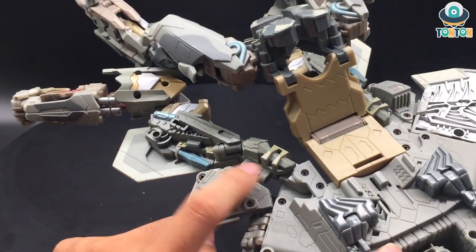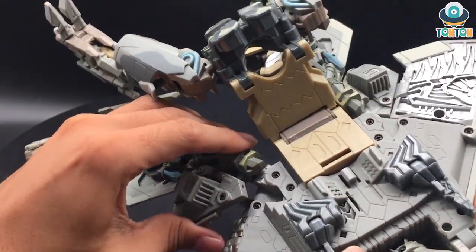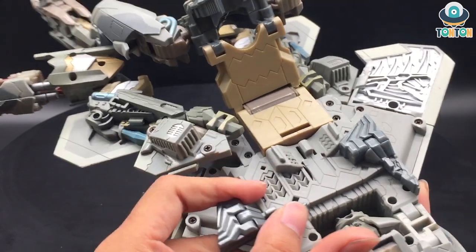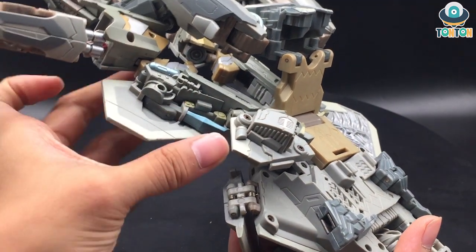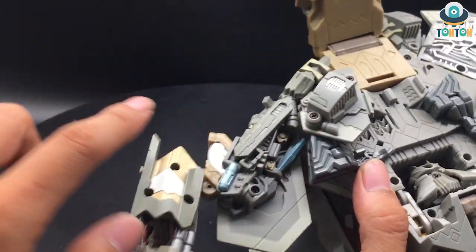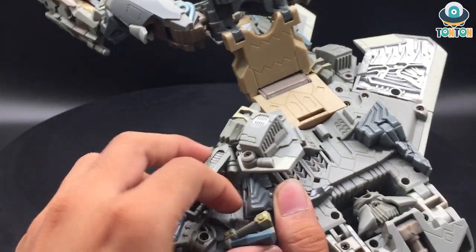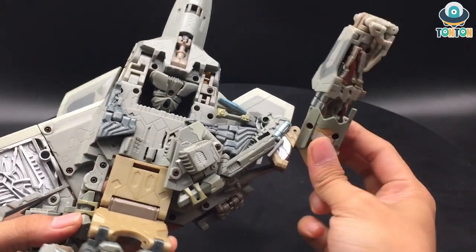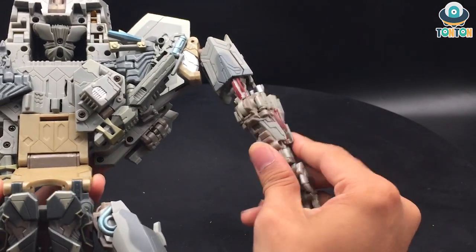At this point there will be two joints to notice — this one right here and this one right here. You want to bring them all out first like that, then you can bend this joint out so it can connect to this tab over here. Bring them all in. You actually need to pull this tab out so you can connect them. At this point you can bring out the arms, pull out the hands, and you're complete with one arm.